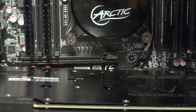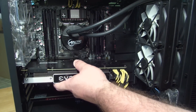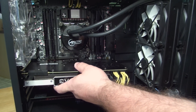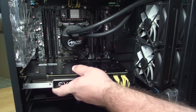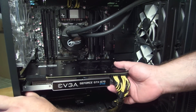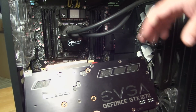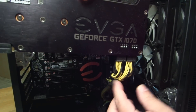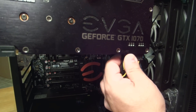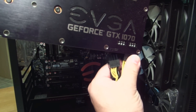Now I'm zooming out — you can see the card is kind of hanging there. This card has two PCIe 8-pin power connectors, so I'm just going to remove those and take the card out. Alright, so now I've taken that card out and we have a free slot.